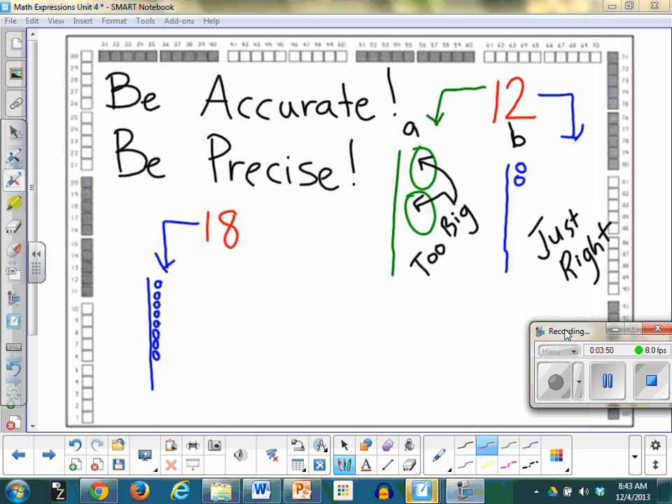Say: last one. Last one. You ready? Yes, please. Show me the number 17 using ten sticks and ones.